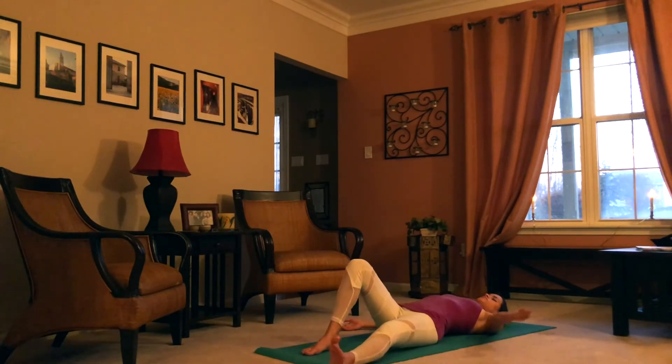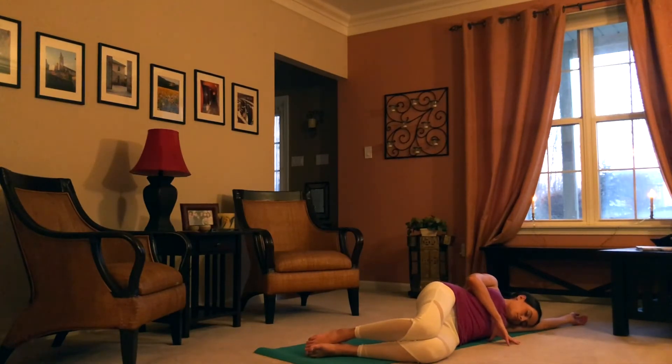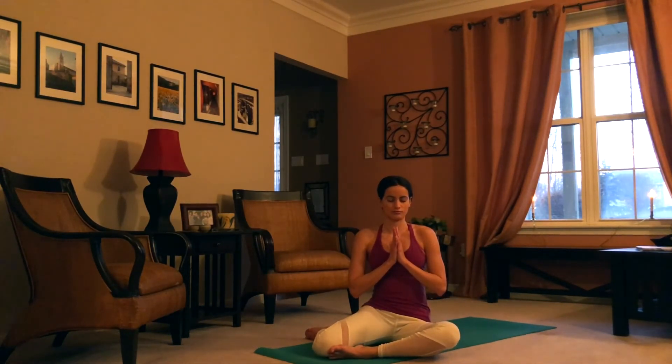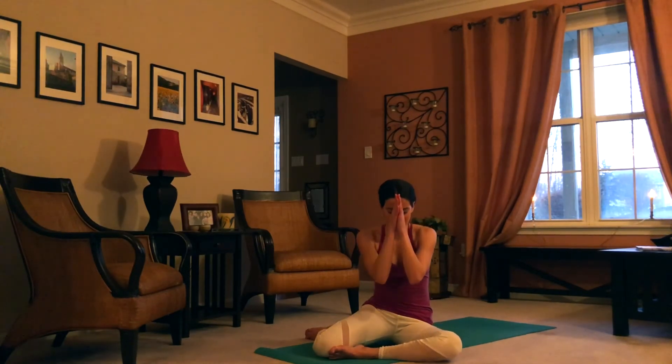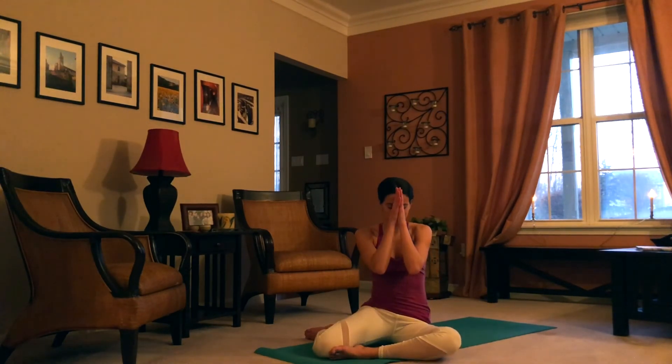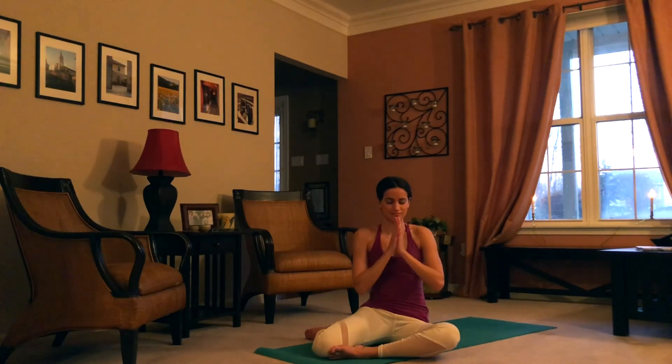When you're ready, wiggle the fingers and toes. Find a seat, moving with your own ease and at your own time. Hands to heart. Thank you for practicing with me today. Thumb knuckles to third eye — bow forward, namaste. I hope you join me for the other chakra classes; there's a playlist I'll put on the screen now. There will be seven in total, so make sure to check the others out. Thank you, namaste.